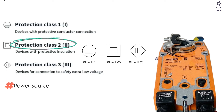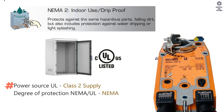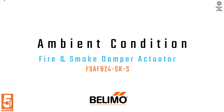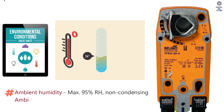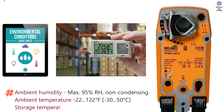Safety Data: Power source UL is Class 2 supply. Degree of protection NEMA/UL is NEMA 2. Enclosure is UL enclosure type 2. Quality standard is ISO 9001. Ambient conditions: humidity is maximum 95% RH non-condensing. Temperature range is -22 to 122°F. Storage temperature is -40 to 176°F.